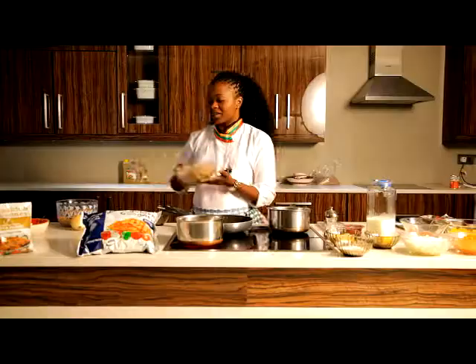Whilst my water is boiling, I'll show you the final product of the soya mince — this lovely one here. See? Doesn't look any different. Same.